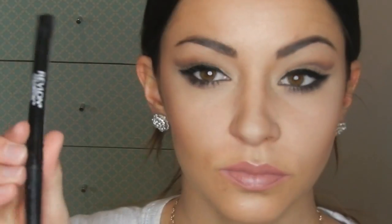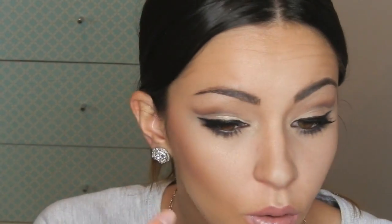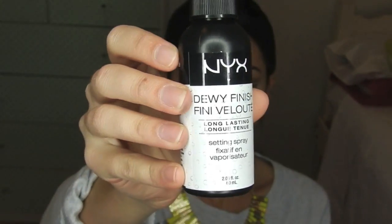A night look isn't complete without my Ardell 110 lashes. I've put those on and then I'm going to use my Revlon Colour Stay to cover up any extra bits from the eyelashes. Then I'm going to use my NYX Dewy Finish Finishing Spray and spray that all over the face as you can see. Now I'm done! I really hope you enjoyed this look — it's something different, just make sure you stand out every night. Let me know if you'd like to see anything else. Thanks so much for watching. Bye guys!